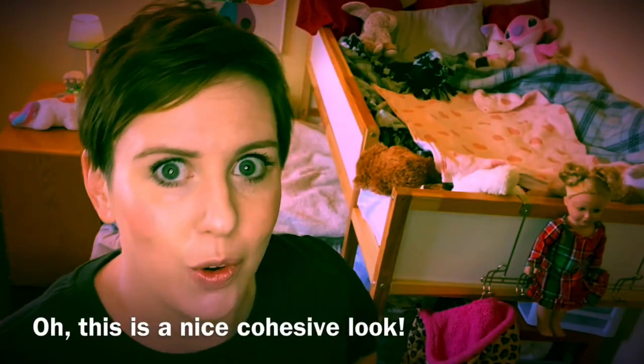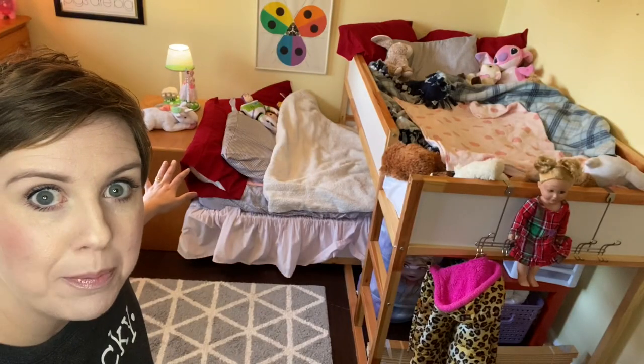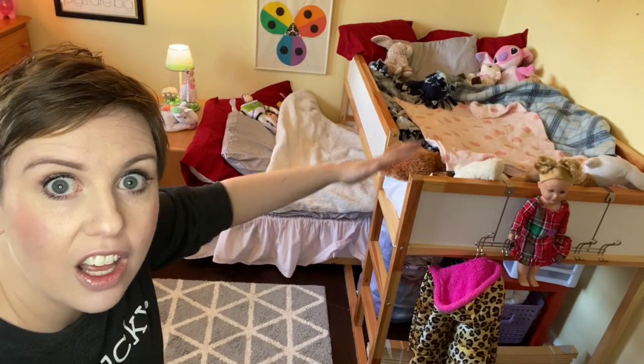I'm just adding a few new things for pops of color, so it's kind of a nice cohesive look. At least to us. All right, let's get started. I think I'm going to do this a magical way today. Let's start with blankets and pillows — all those blankets and pillows. Let's get rid of them.